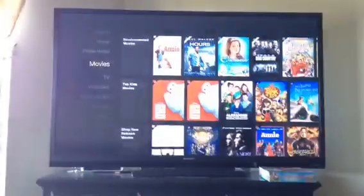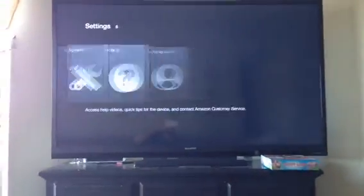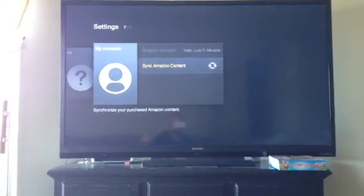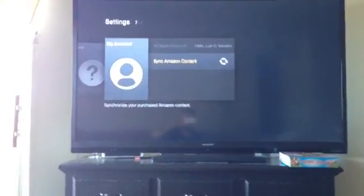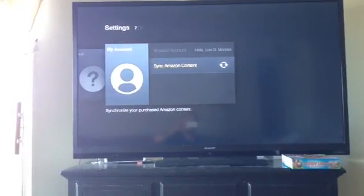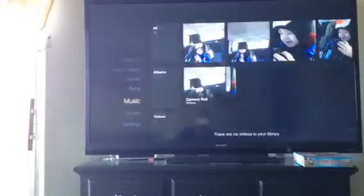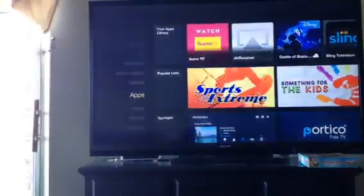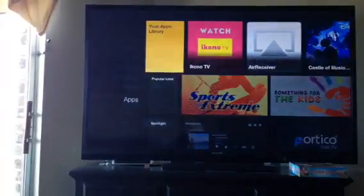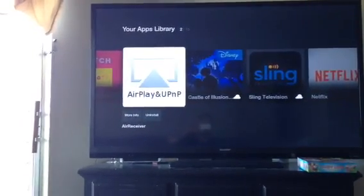It would ask you to sync it up, so you'd have to scroll down to Settings, scroll over to 'My Account' and click it, then go down to where it says 'Sync Amazon Account' and click that. You'll see that circle spin. Then go back up to your Apps and you should see it right there in your apps library.